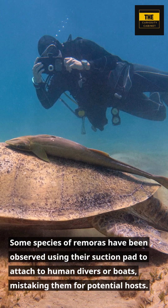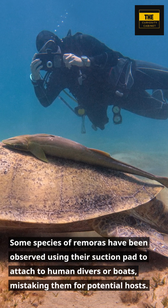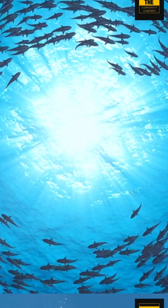Some species of remoras have been observed using their suction pad to attach to human divers or boats, mistaking them for potential hosts.